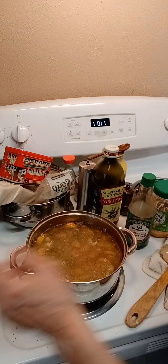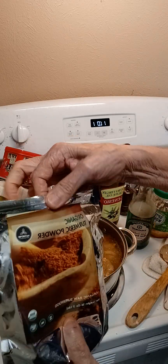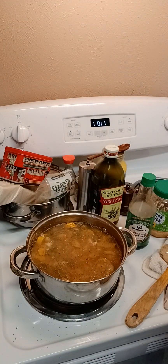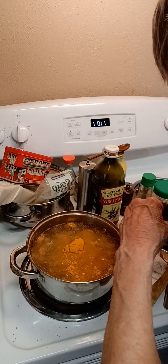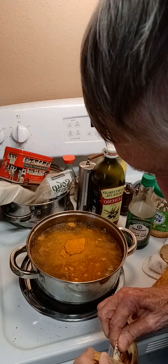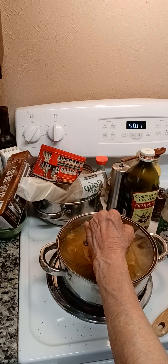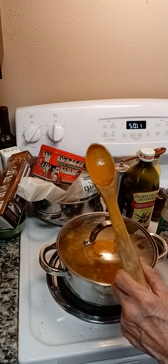I kind of got ahead of myself — you've got to add your organic turmeric powder. This is very, very important. I use lots of turmeric in my stews. I like to put my purified water in and then put my turmeric in. Turmeric is very anti-inflammatory and it's extremely good for you. I'm going to let it sit like that until it kind of just lightly bubbles, and then I'll stir it in some more with my wooden spoon.